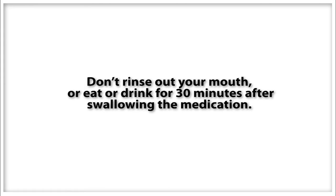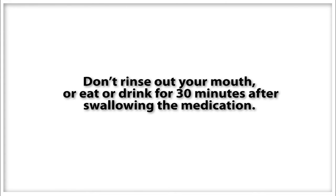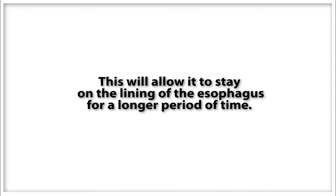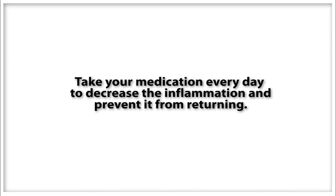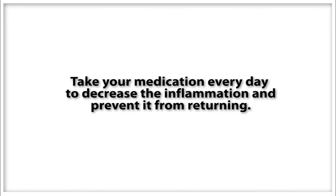It's important that you don't rinse your mouth out or eat or drink anything for 30 minutes after swallowing the medication. This will allow it to stay in the lining of the esophagus for a longer period of time. It's also important that you take your medication every day to decrease the inflammation and prevent it from returning.